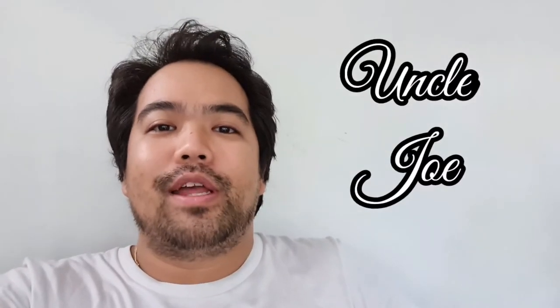Hello guys, Uncle Joe here. Welcome back to the channel. Today I'm going to show you how to replace a doorknob.